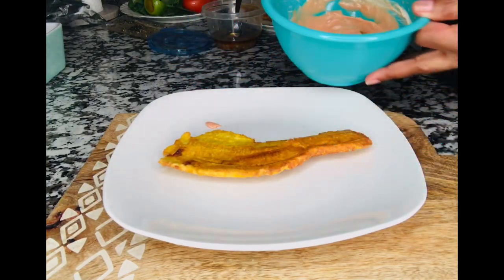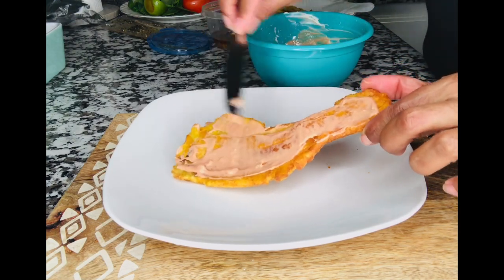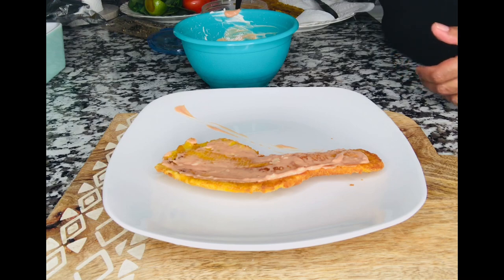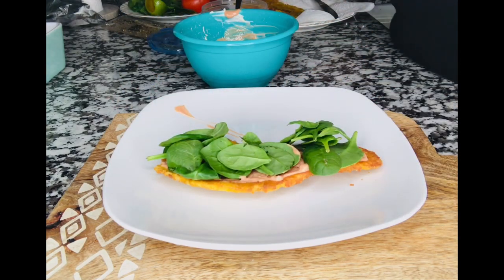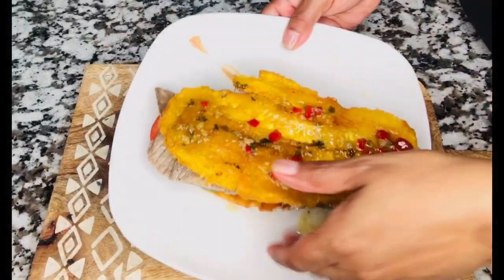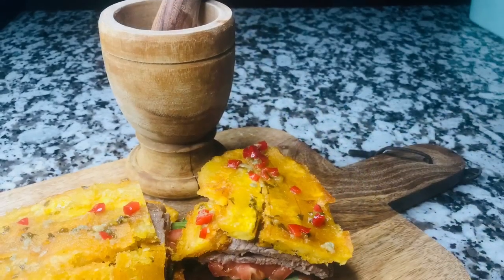To plate it, grab a piece of plantain and spread mayo-ketchup toward the bottom with your veggies. Add spinach — usually you use lettuce but I prefer spinach — then tomatoes and the steak. I thought I was recording when I put the mojo sauce on top of the plantain, but that's what you see. And here's the sandwich, guys — it is so delicious. Enjoy!